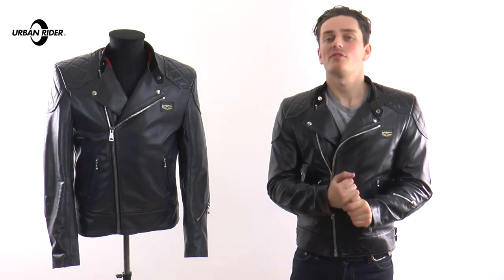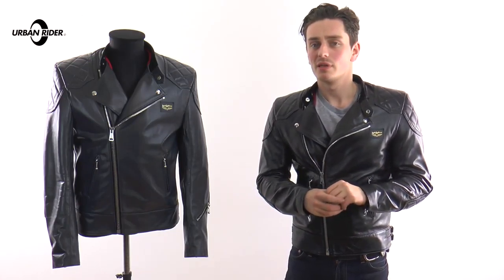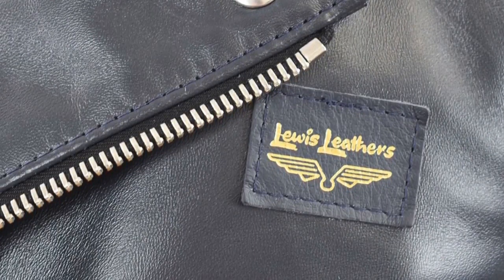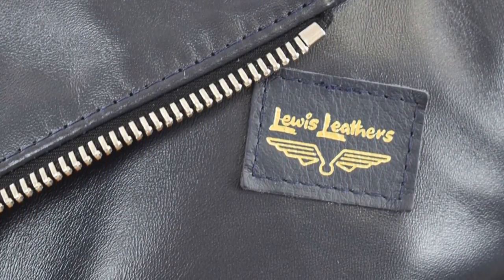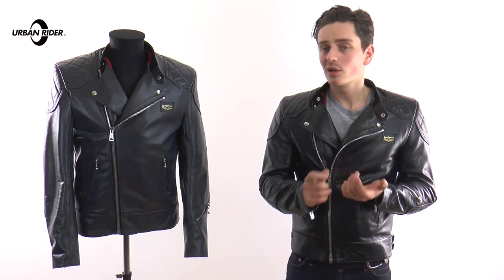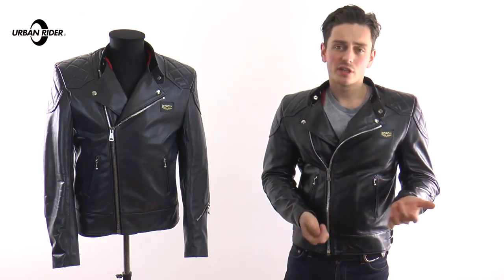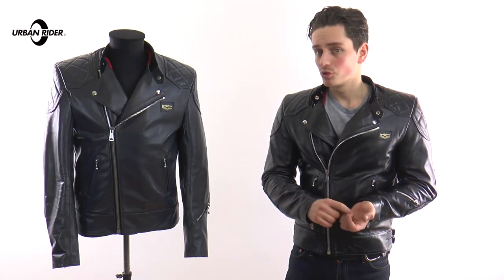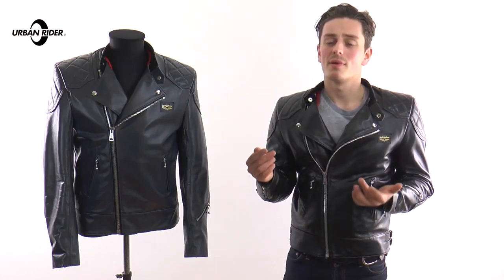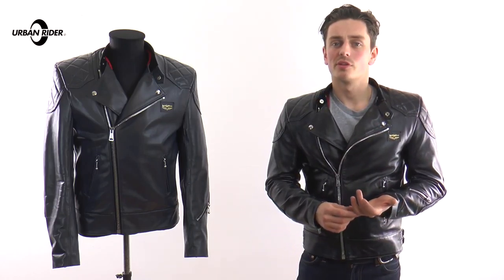All of the jackets in the range are made from 1.1 to 1.3 millimetre thick leather. This is the standard you'll find on modern motorcycling jackets, so it's great for abrasion resistance and longevity. We've also opted for equine leather rather than bovine leather. Equine versus bovine leather is a bit more durable and a bit more long-lasting — this is the sort of jacket that's going to last you a lifetime and more.